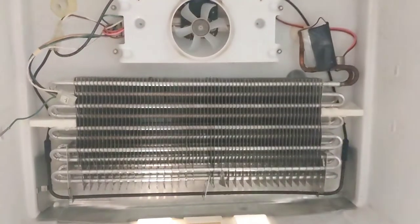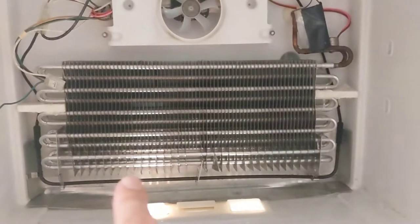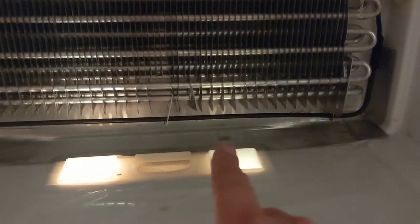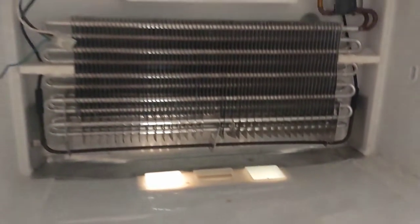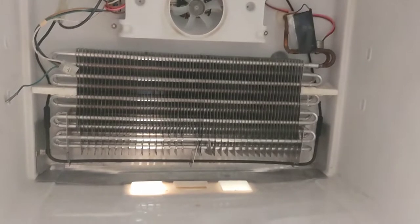About every eight hours — three times a day — it will get hot enough to melt all the ice that's built up in here, and it goes and drains down this hole. This is a drain that goes all the way to the bottom of the unit. The water goes into a pan next to the compressor, and when the compressor runs, the heat causes the water to evaporate so you don't have to manually get rid of the water.